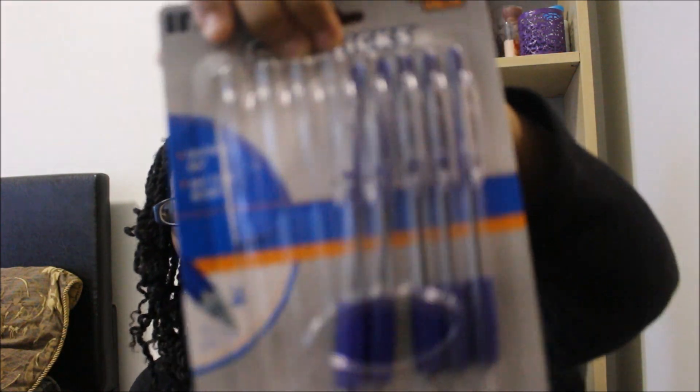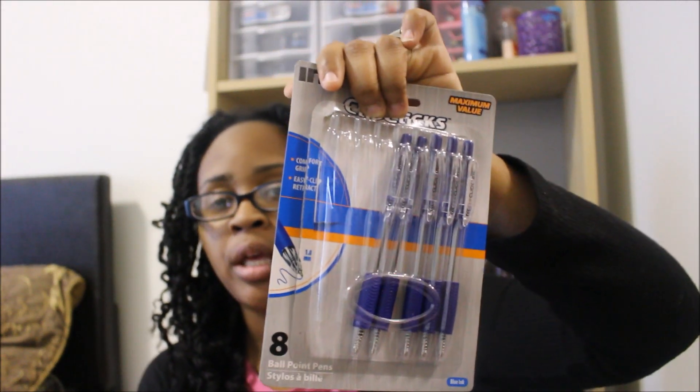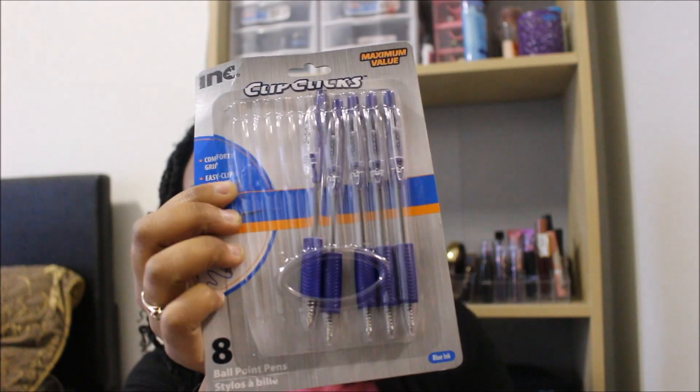Next find is these ink clip clicks pens. This is an eight-count and I've already opened it — my husband needed a pen and I needed a pen. We were out and about and I usually have a pen in my purse, but I figured if I'm going to get some pens I might as well get my money's worth for the dollar and grab an eight-pack. I needed the blue ones so yeah.